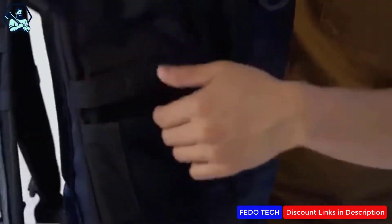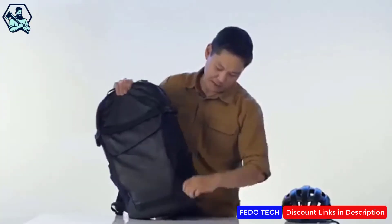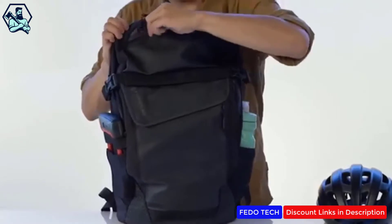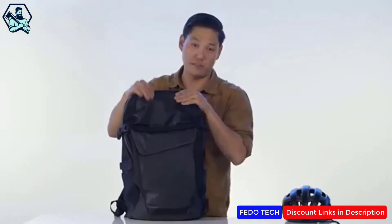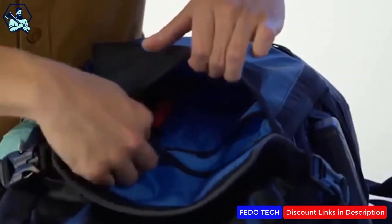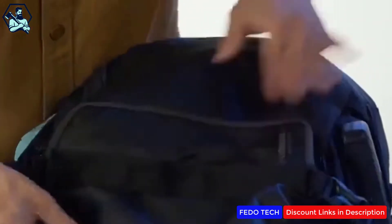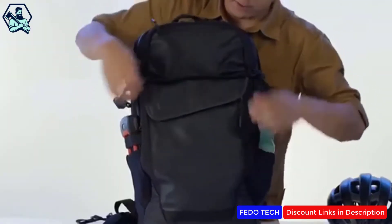On this side we've got a u-lock holder slash water bottle pocket that keeps it nice and secure with velcro. We've got a slash pocket on this side and a pocket up here, and all these pockets are seam-sealed so no water is going to get inside. On the bottom portion of this flap we've got plenty of organizational area for things like a keychain lanyard, etc.